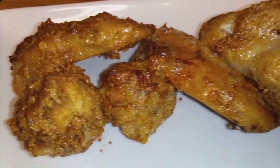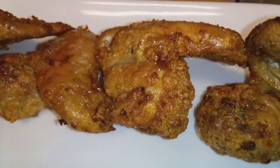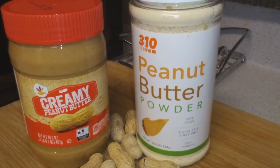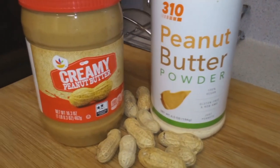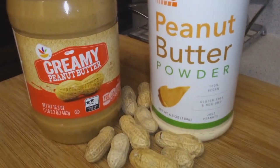All right, y'all, let's get into this peanut butter fried chicken, or air fried chicken. I got some creamy peanut butter, some 310 Nutrition — that's peanut butter powder. Those peanuts are just for decoration down there.